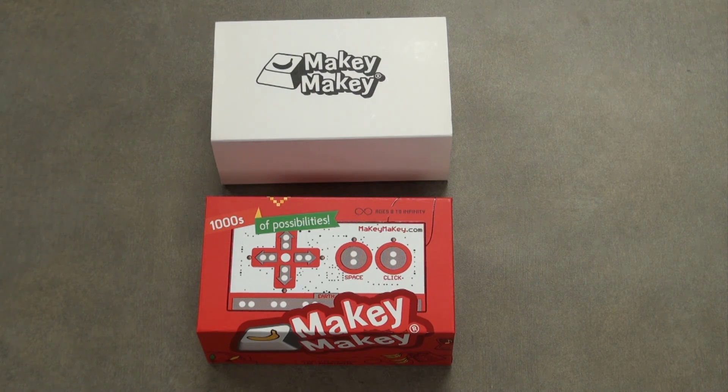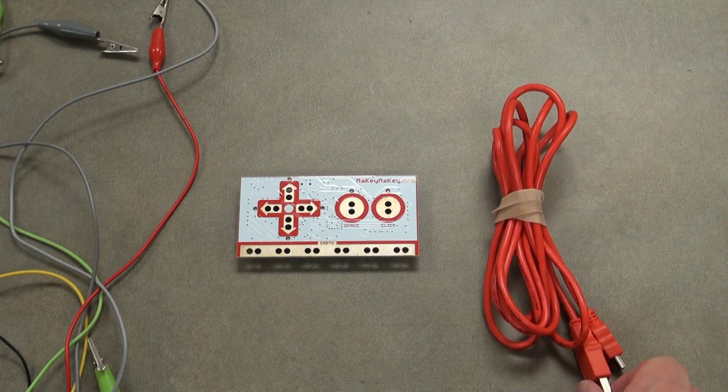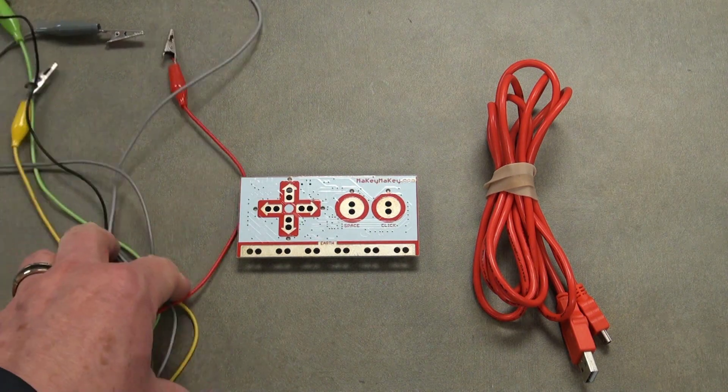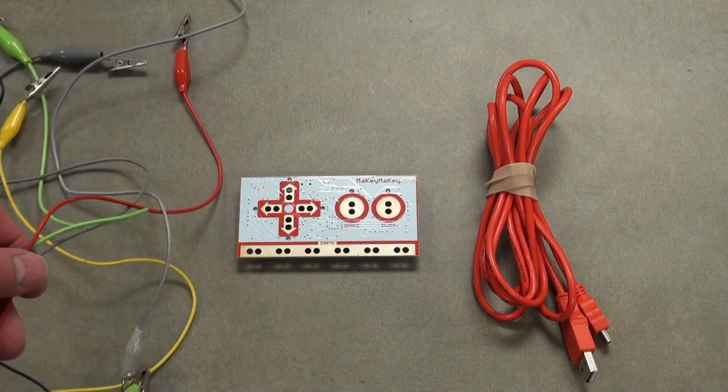This is how you can make a Makey Makey sketch-it activity. First, you'll need an actual Makey Makey. Inside the box you have the Makey Makey itself, which is an extension of your keyboard. On the right-hand side you have a red USB connector so you can connect a laptop, Chromebook, or MacBook. On the left-hand side you have several alligator clips to make the connection between the Makey Makey and whatever project you're working on.